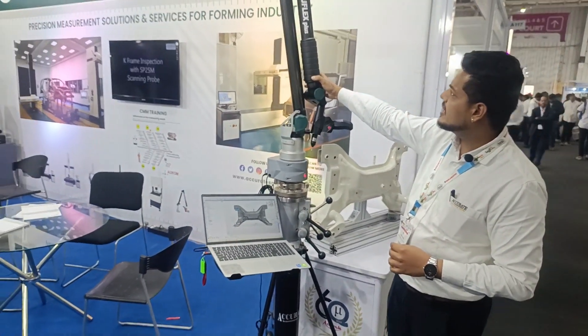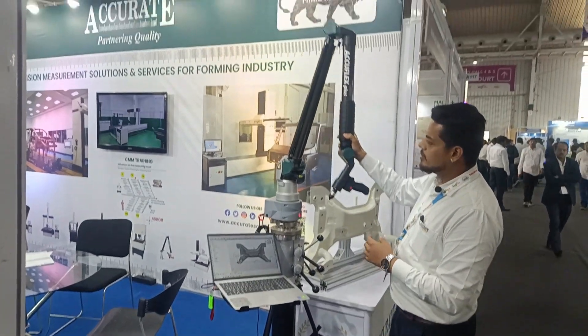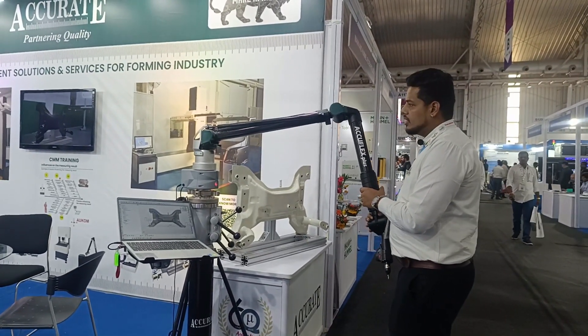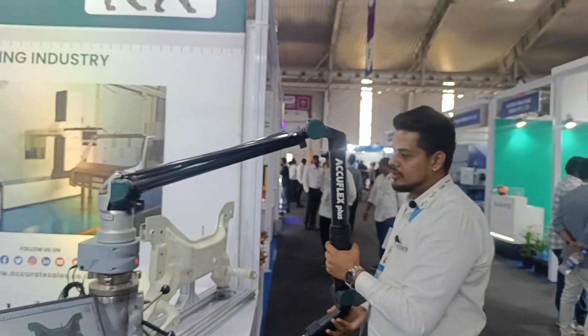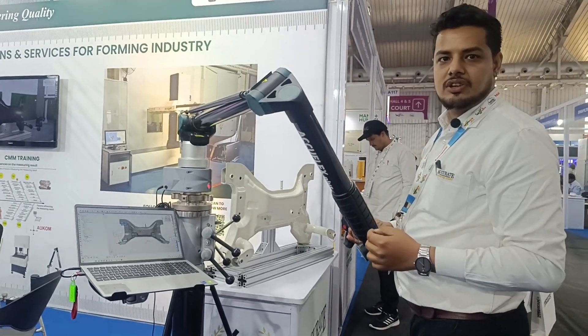The aesthetic look is very attractive. It is made up of a carbon fiber body with six degrees of freedom. We have a long spring balancing technology — if the portable arm goes down it will be auto balanced, so there is no chance of accident.